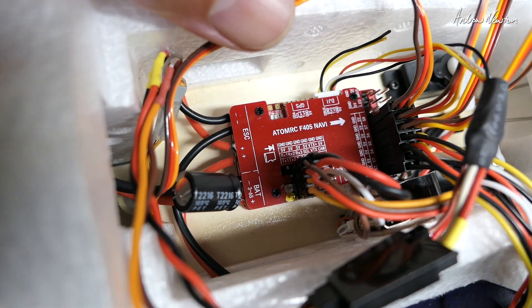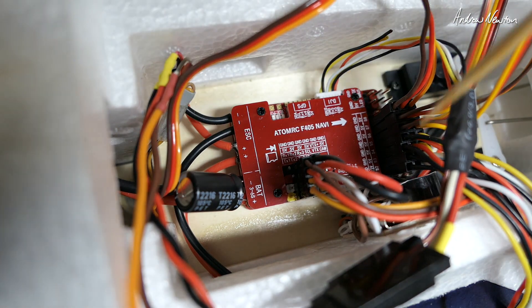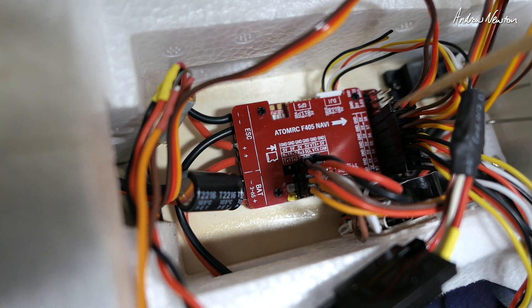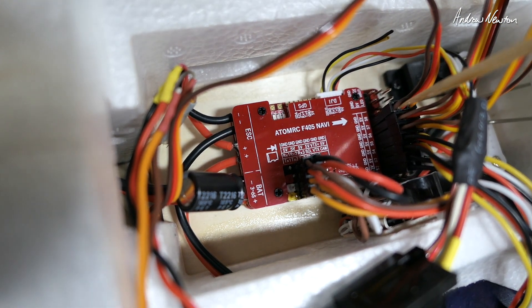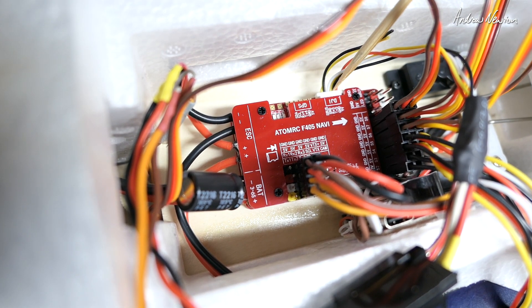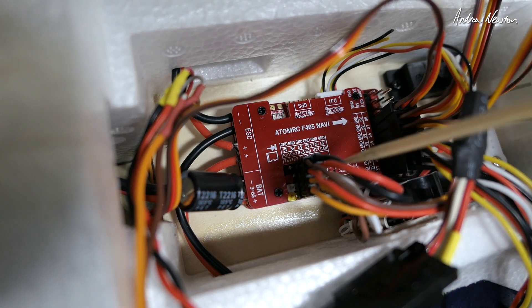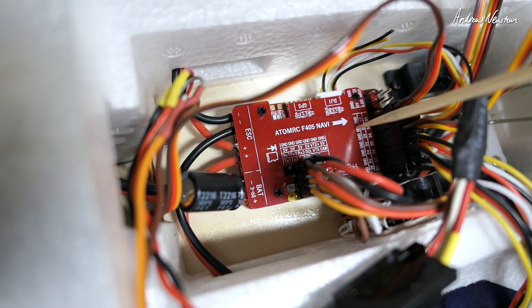So there you go, that's pretty much it. It's a bit hard to film in there and show you clearly what's going on, but basically: ESCs into S1 and S2, aileron servos into S3 and S4, tail servos into S5 and S6, and pan servo for the camera on S7. DJI into the DJI plug if you're using that — it already supplies 9 volts. Otherwise use the camera and video transmitter plugs, remembering you have to decide whether you want 9 volts or 5 volts to get that pin active for the video transmitter.